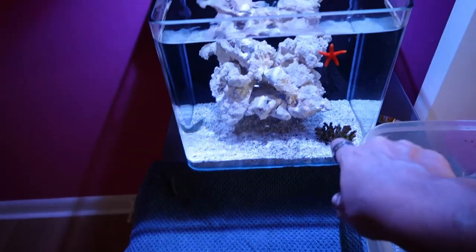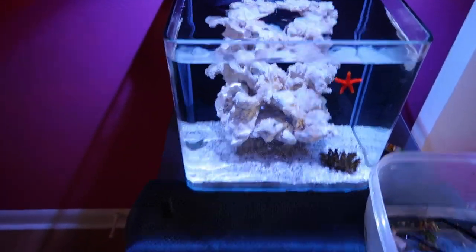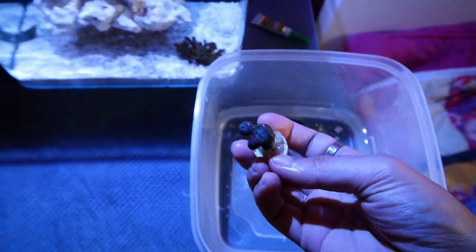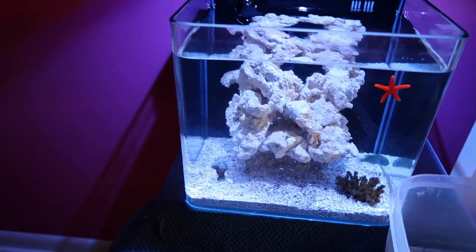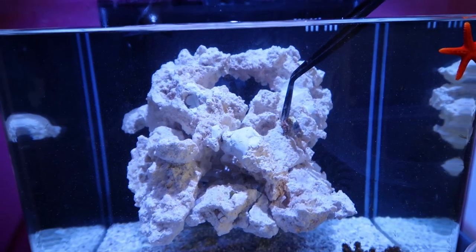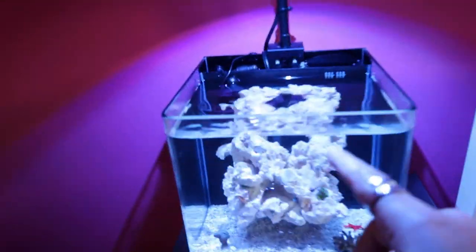I don't want to move that right now because the panda's in there, so I'm just gonna leave him be. I'm gonna put the Duncan on this side - a four-headed piece right there. I couldn't cut the stump of this first legit piece of coral off the rock, so instead we're just gonna blend it in with the rest of the rocks. These are kind of green, so I'll do the orange there and the green there. We got some coral in the tank, baby!